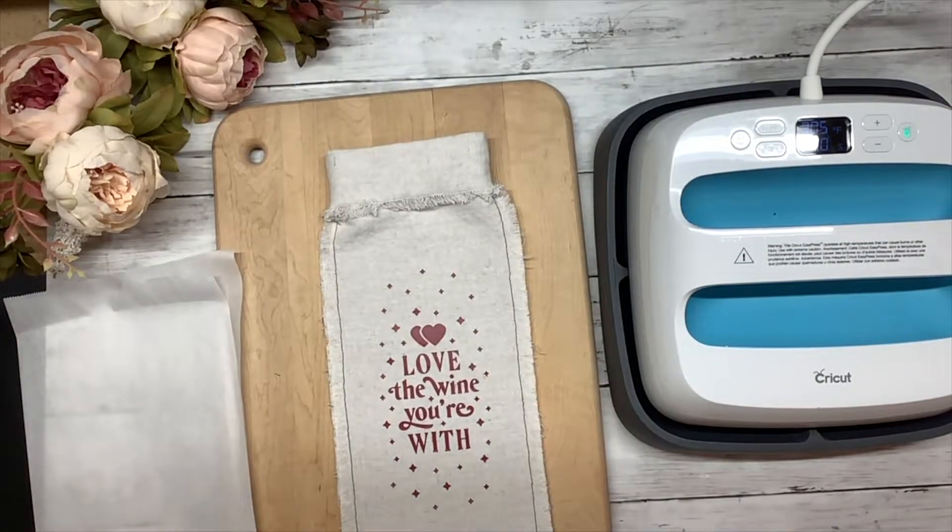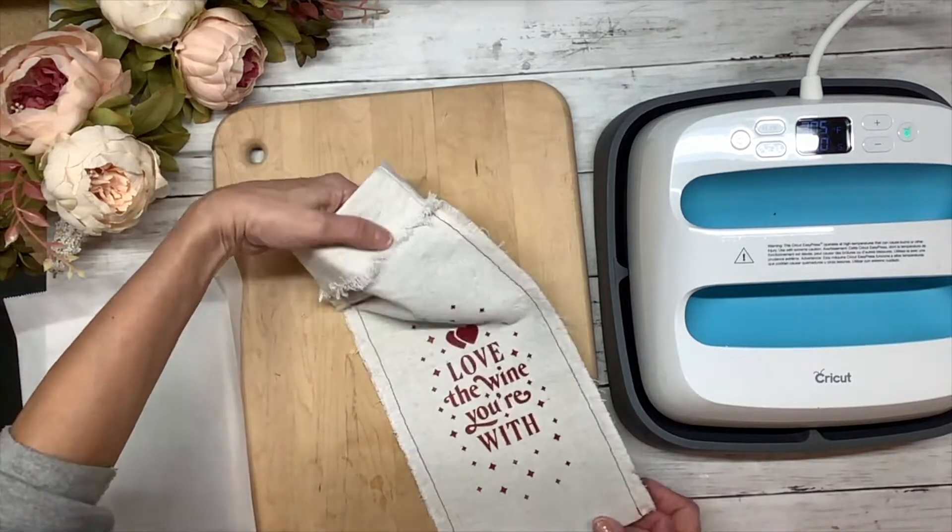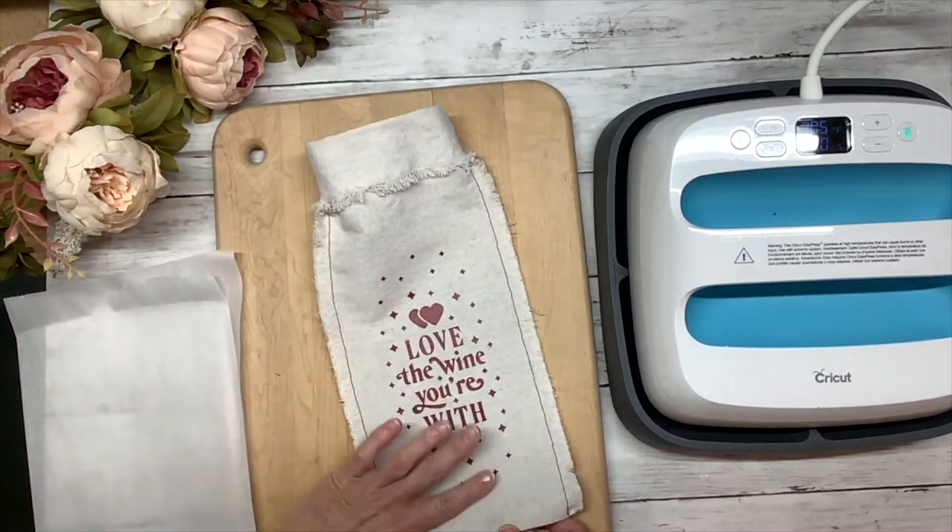Beautiful! Okay, so there's the wine bag — 'Love the wine you're with.'